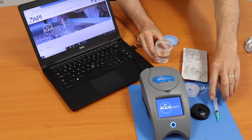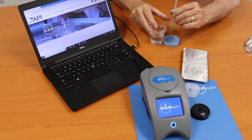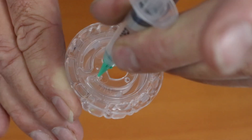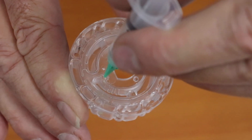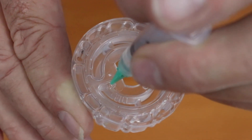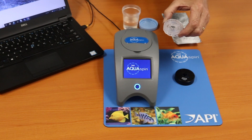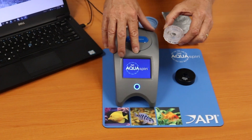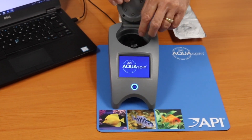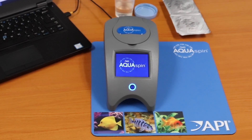We're going to go ahead and fill the syringe, and then fill the disk. Now that you've filled the disk, you're ready to put it in the meter. You'll simply place it in the meter, then the disk cover will go on top, and then you close the lid. And you just follow the prompts on the computer screen.